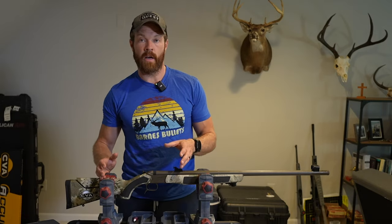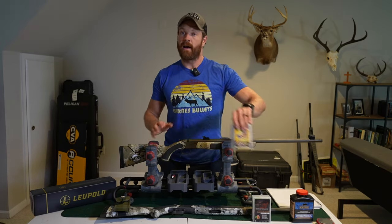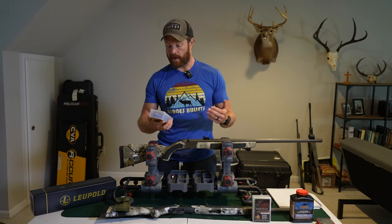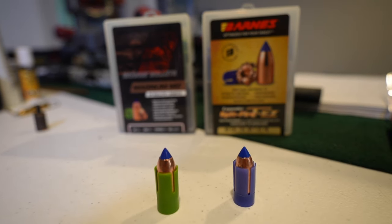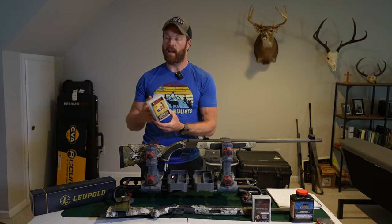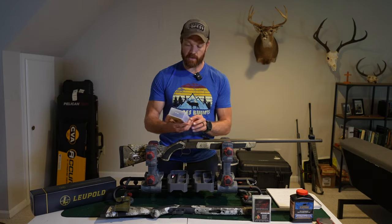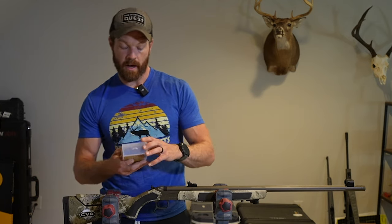Moving on, arguably as important as the rifle is the combination of propellant and projectile you use. I use Barnes bullets for everything — in my centerfire rifles as well as my muzzleloader. They're amazing; they're one of my best partners and I've had nothing but success with them. For this setup I am actually running the Spitfire TEZ, the 250-grain version in 50 cal. I've checked and verified the weight on these on my scale and the standard deviation is very tight — they're very consistent. Solid copper retains its weight, has very good terminal performance, and you're not going to get lead fragments throughout your meat.